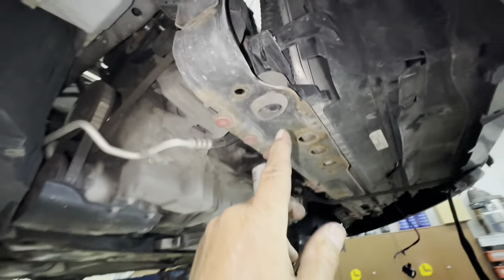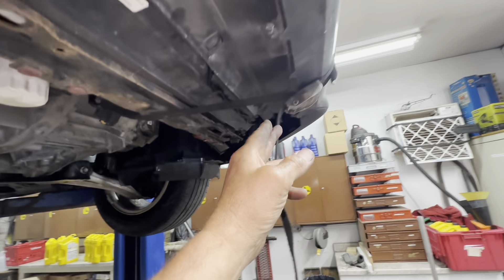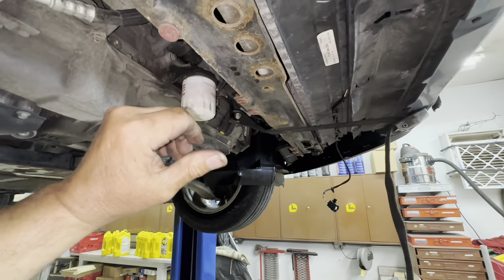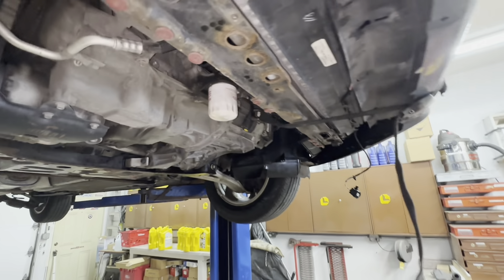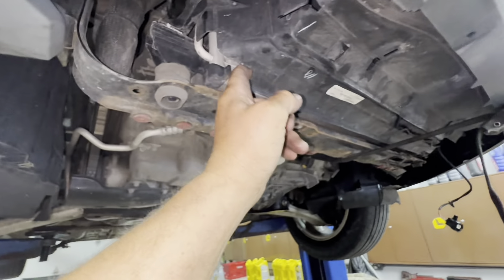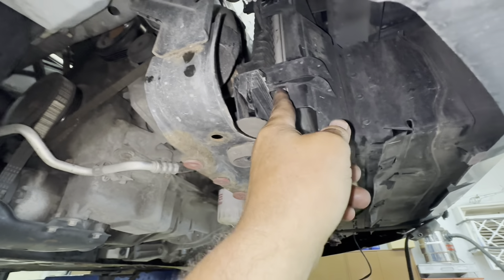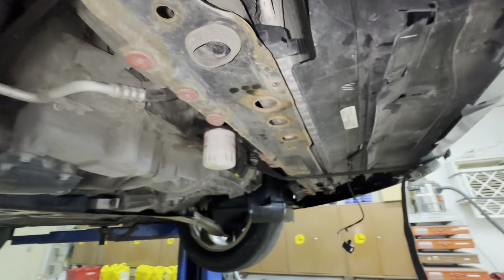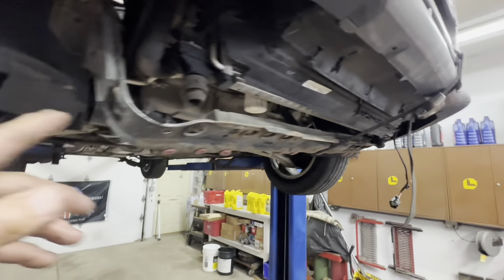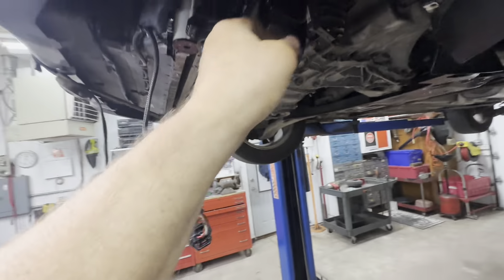Once you get the core support out, lower it down as best you can. Loosen your strap a little bit, hold the radiator up, drop out the support, then put your strap back up to hold the radiator. There's a shroud that wraps around the front with bi-fold shutter doors — held in just like the cooling fan shroud with little clips you push in, then push it up. We'll work on that after we get this bracket out of the way.